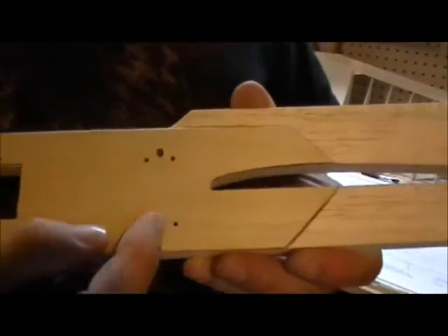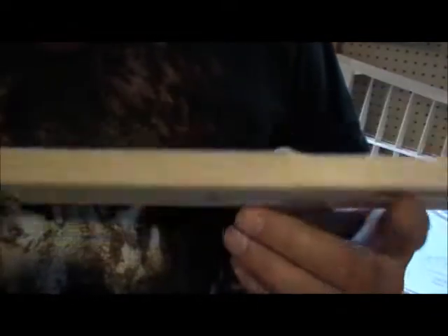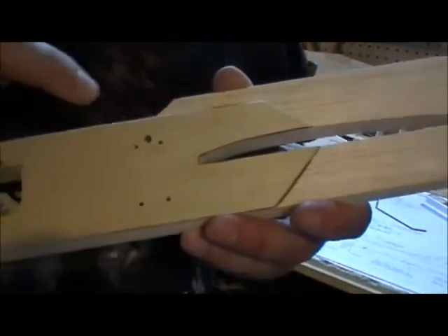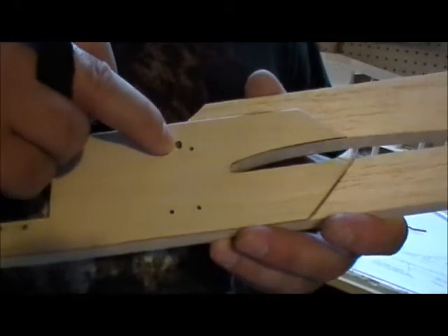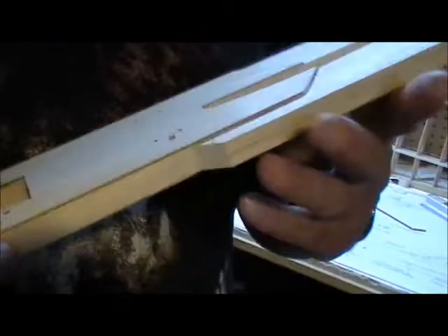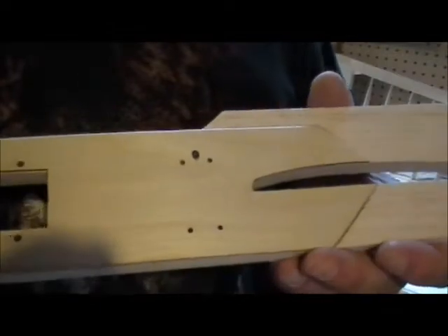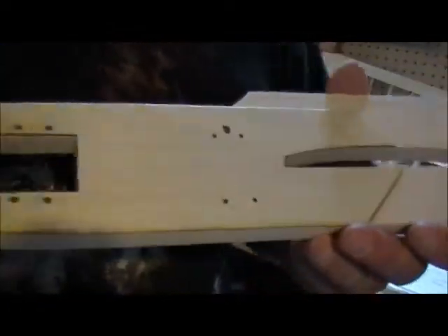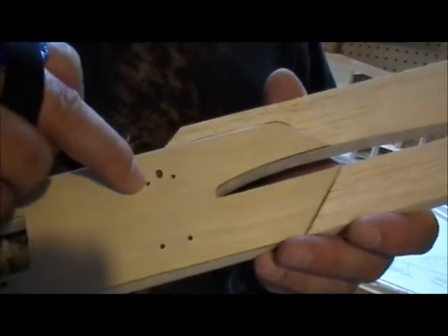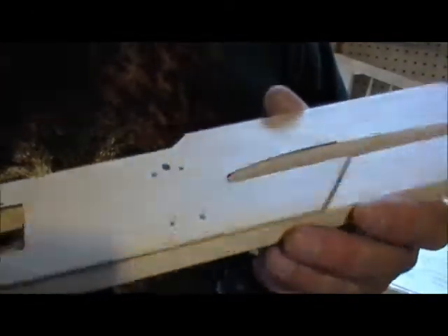The holes are all done — they go right through because you're using screws with nuts and washers to hold these on. What I'm going to do now is run some thin CA into all these holes, making sure it works through to the other side. Wipe up any excess and give it a little shot of kicker, then I'll run the drill through all these holes again to clean them up. They'll be nice and hard and fuel-proof as well.